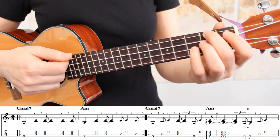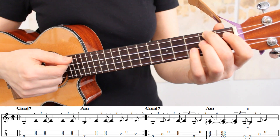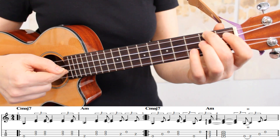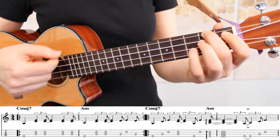Our first arpeggio happens at the end of measure three on our A minor chord. Here we're playing strings four, three, and two. And because the second string is the highest note, that's the melody note that we should play the loudest.